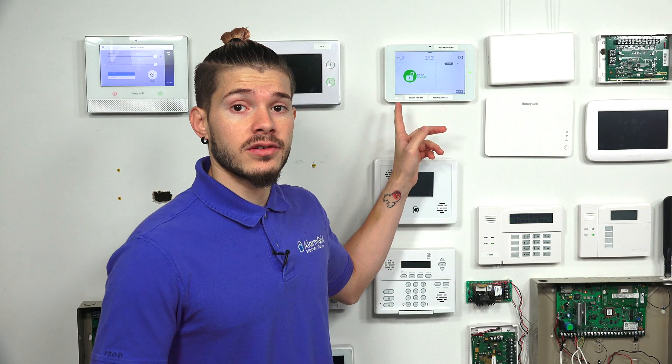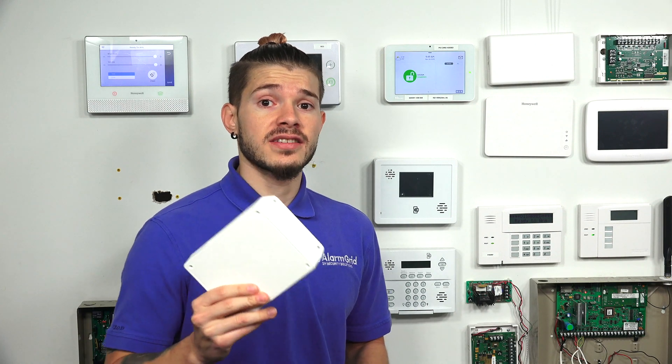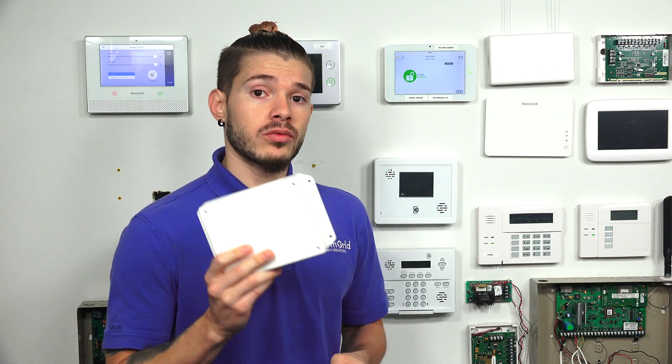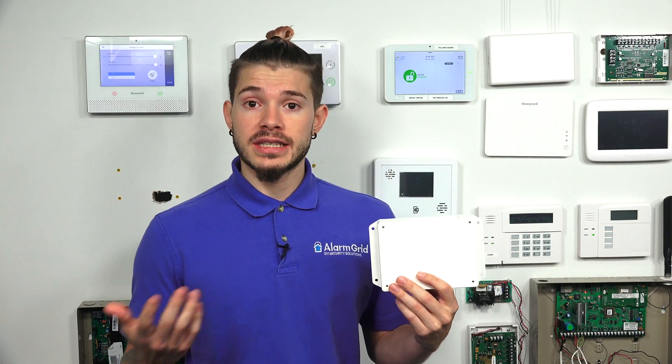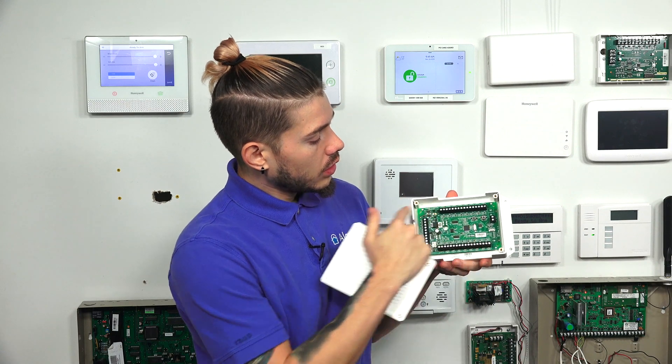This would normally be used in a house that used to have a wired system set up. If you used to have a wired system and you're looking at upgrading to a new system — like the Qolsys IQ2+, the Qolsys IQ2, or even a Simon Interlogix panel — and you want to use wired sensors with it, the 16S is definitely one you'd be able to use. You mount it right next to the metal enclosure, grab the existing wired sensors, and land them into the zone terminals on your 16S.